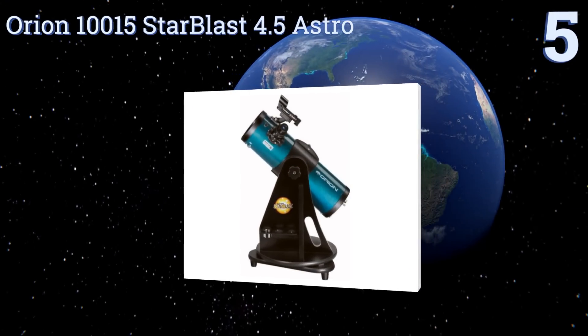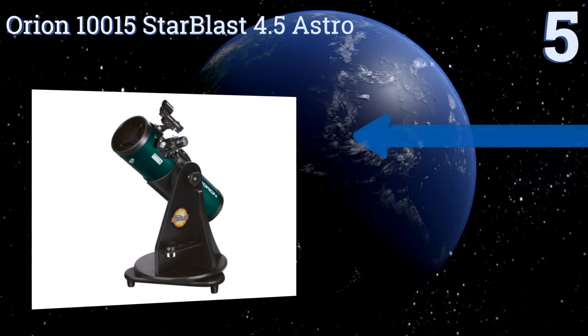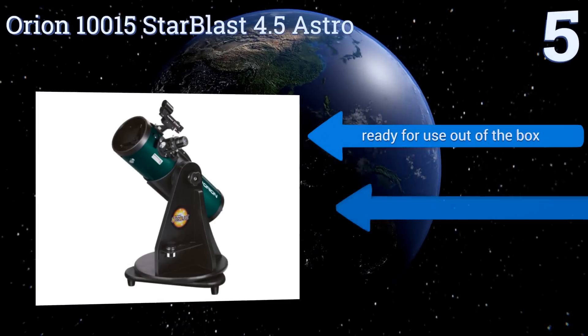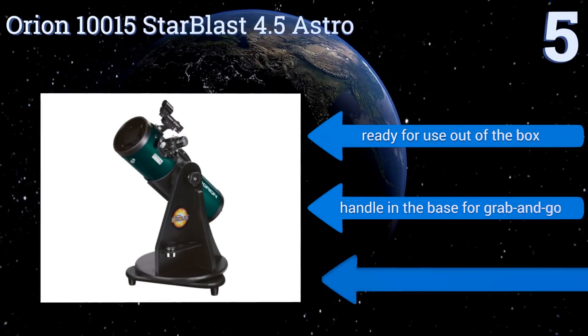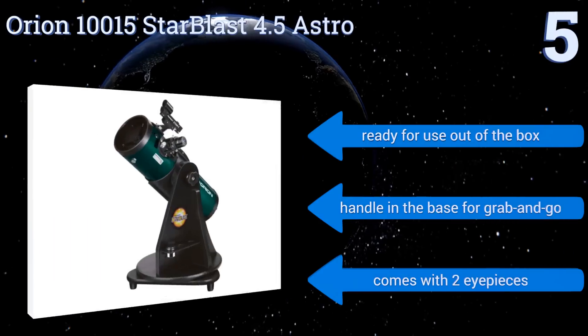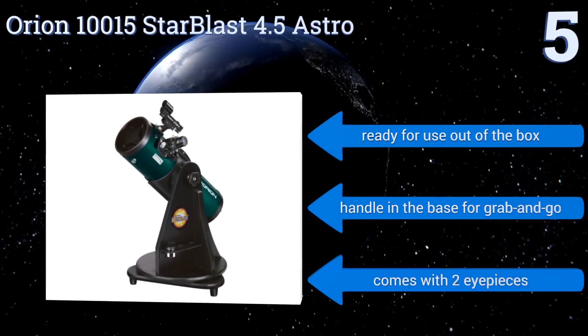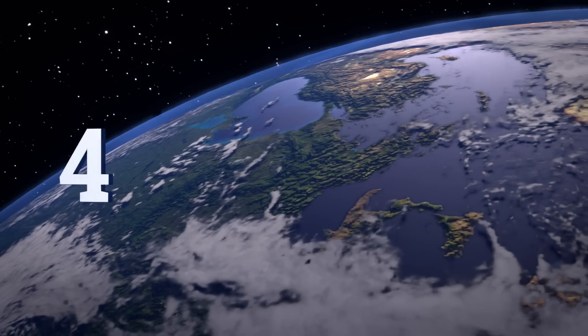Halfway up our list at number five, the Orion 10015 StarBlast 4.5 Astro is ideal for the burgeoning astronomer with high quality design and excellent performance. Utilizing precision optics it produces crisp and stable images by employing a rack and pinion focuser. It's ready for use out of the box and has a handle in the base for grab and go. It comes with two eyepieces.